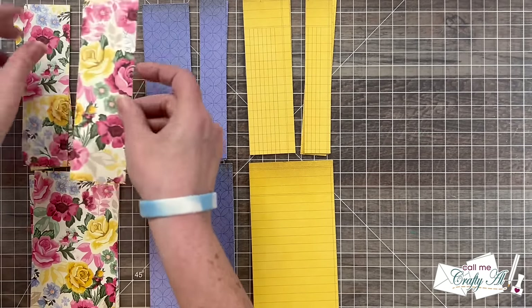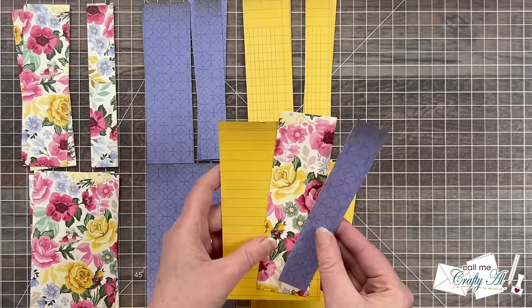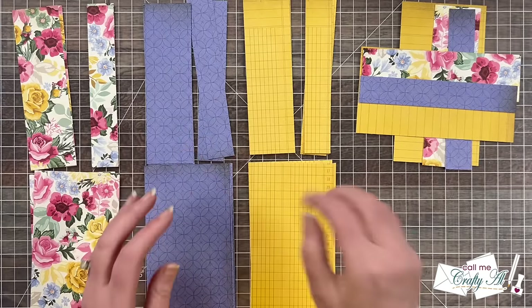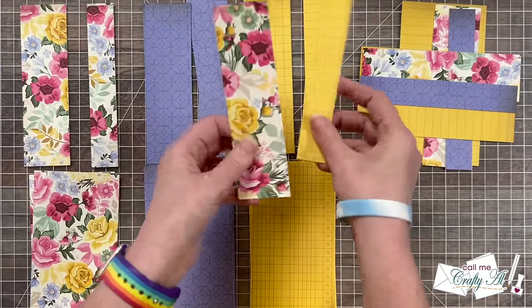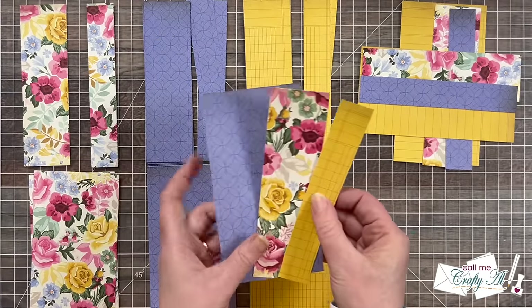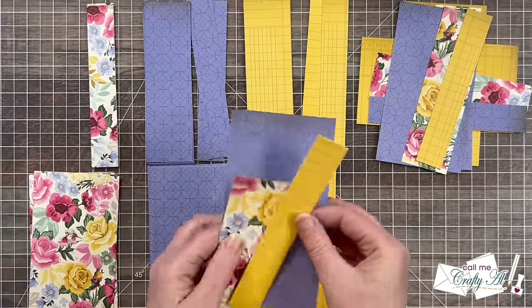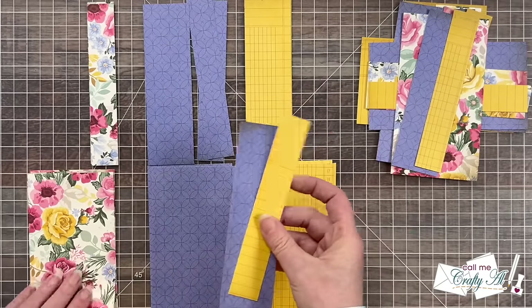For the first card I'm going to choose the floral for piece A, then move over and grab the purple piece B, and finally the yellow piece C — each of the patterns is now represented on that card. For the second card I'm going to do the same exact thing. For the third and fourth you can do the same thing, or if you want your card to look a little different you can switch it up. For this I'm going to take the floral piece A but skip over to the yellow for piece B and then come back to the purple for piece C. I'll show you how I put together the rest of the card kits — just make sure you offset each one of those sets so later it's easier to grab for one card.